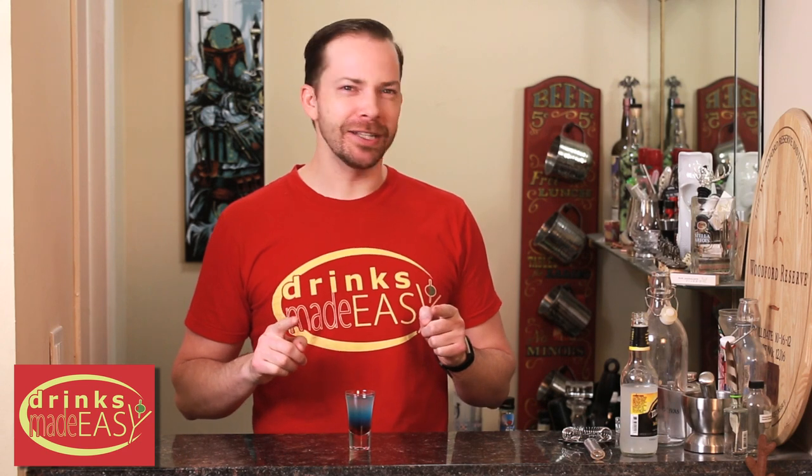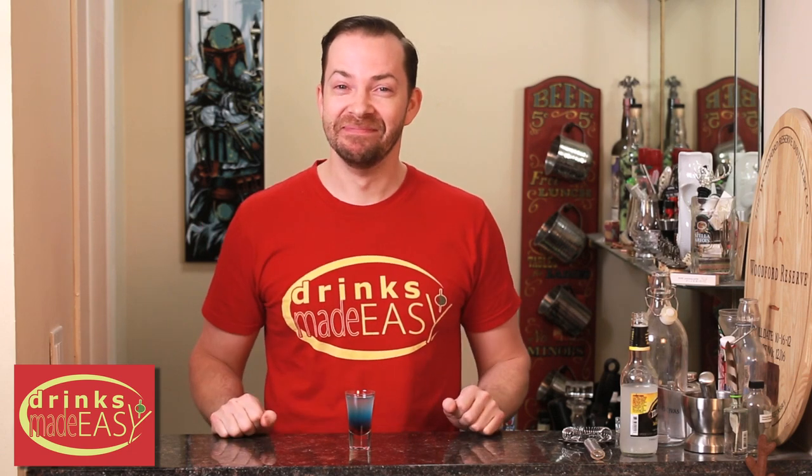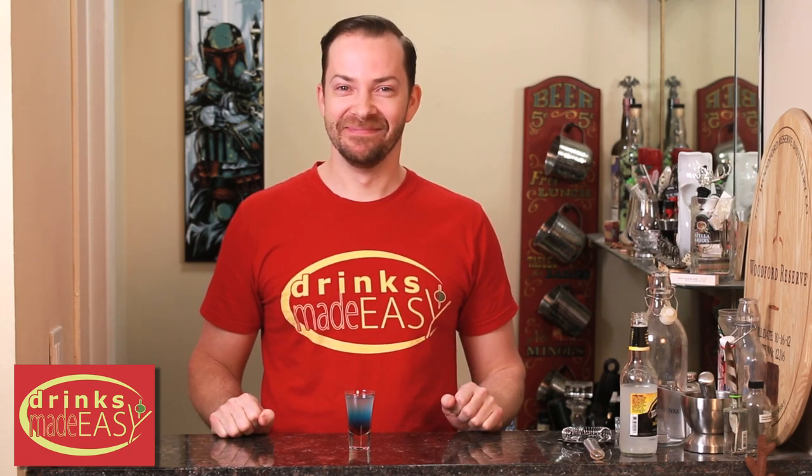Hey Mike, you want to hear one of my favorite kid jokes? Do I have a choice? Nope. So a bear walks into a bar and says to the bartender, 'I'll have a whiskey and cola.' The bartender asks him, 'Why the big paws?' The bear says, 'I don't know, I was just born with them.' That's enough.